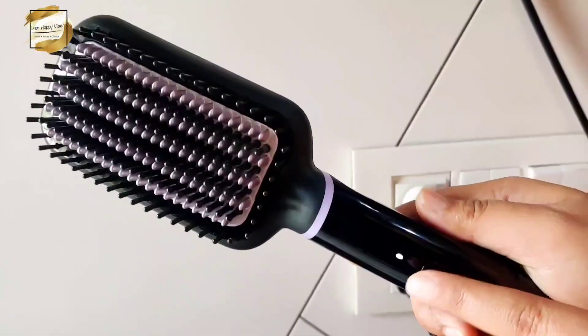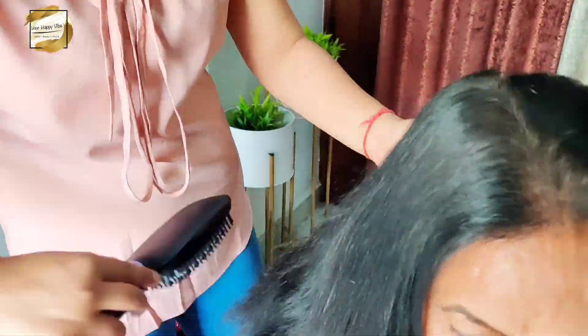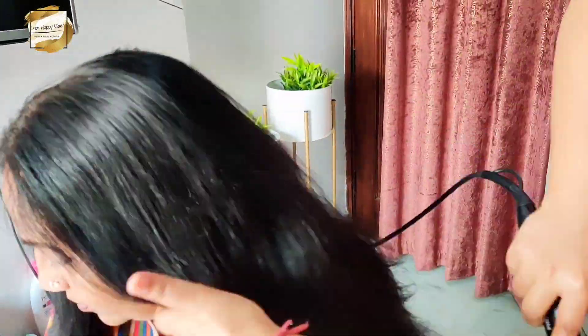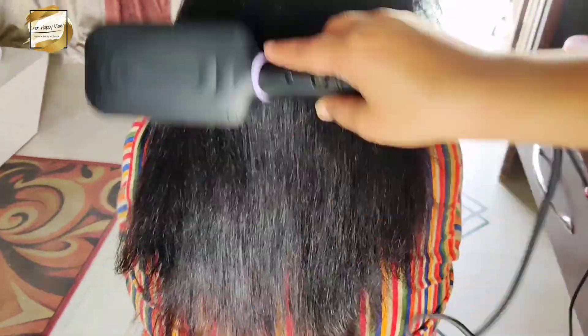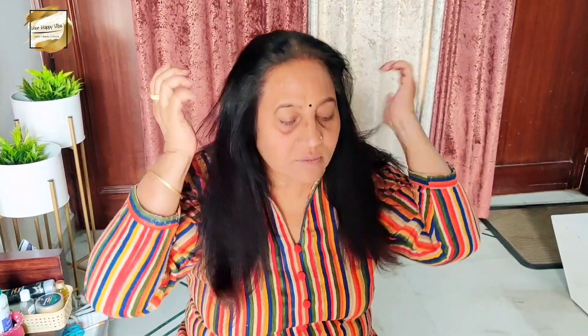Now I am going to use this on my mom's hair. My mom's hair is thick, dense and has a stiff quality, so I am setting the temperature to 200 degrees and I will start brushing her hair with the Philips heated straightening brush just like I use a regular hair brush. I have divided my mom's hair into sections and I am very smoothly straightening it. You have to brush up on the top and brush out the bottom so that the hair is evenly straight. Can you see the difference? Her hair has been tamed up, it looks manageable, super shiny and super good — in just 2 minutes.